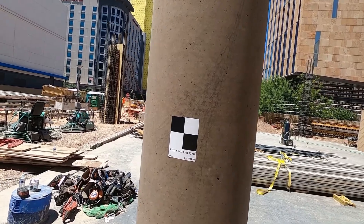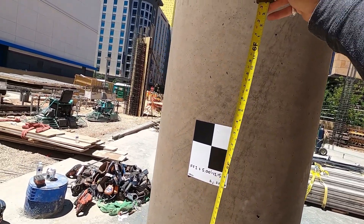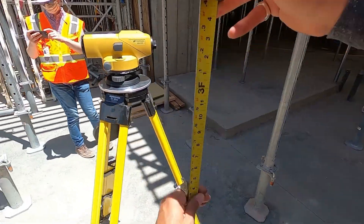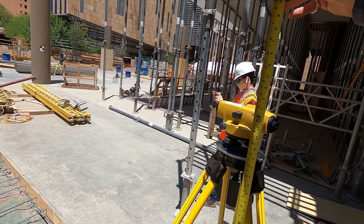Looking at the benchmark that we're coming from, I can see that it's finished floor plus five feet. Depending on my setup, bringing out a tape measure, I'm going to be more or less five feet above the finished slab. When I set up my level in the same fashion, I want to be more or less five feet to my instrument center.